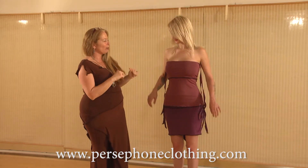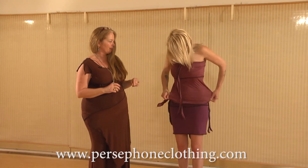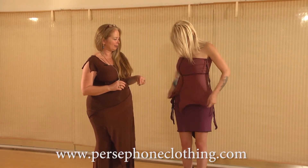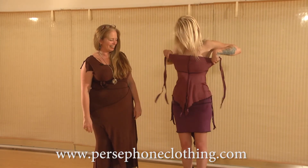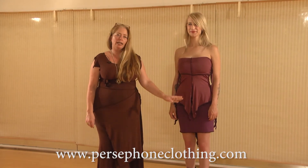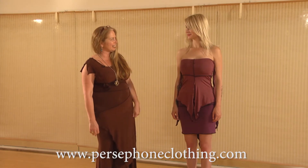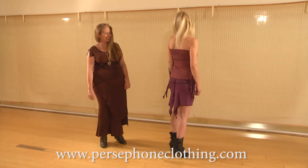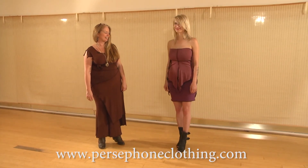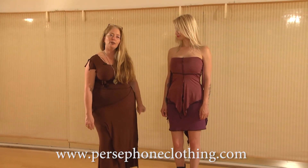Now let's turn it all the way around, so the tail that is in the back comes all the way to the front. Now you can see this line comes down the center, and some people really like to wear it this way as well. This is the halter skirt worn as a top and also as a skirt.